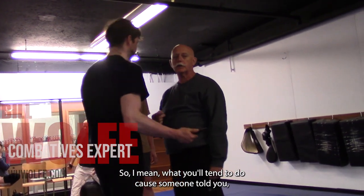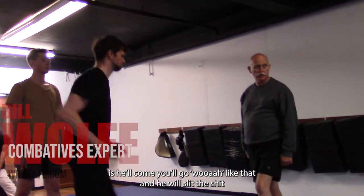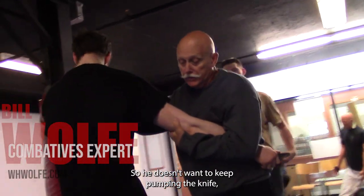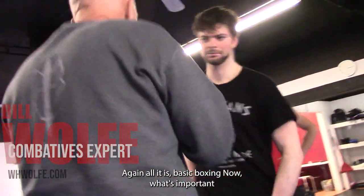And what you'll tend to do — like someone told you — is you'll come and go 'whoa' like that. He just slipped right into my chest. Now I've got centerline and I'm going to control the blade. I've got pain compliance so he doesn't want to keep pumping the knife. And I'll move forward. So again, all it is — basic boxing.